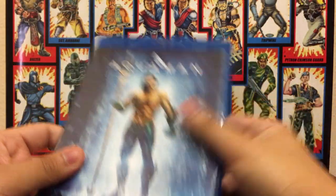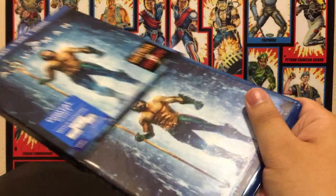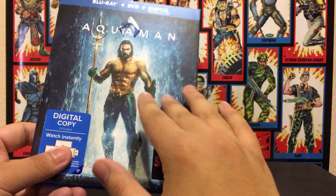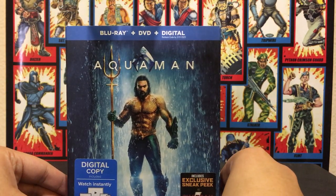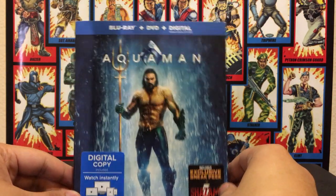But yeah, that's all there is to it. This is just a standard Blu-ray release. I think my only drawback is I don't like how matte the slipcover is and how cheap and papery it feels, if that's even a term. That's all there is to it. This is Steven, and I'll see you guys next time.